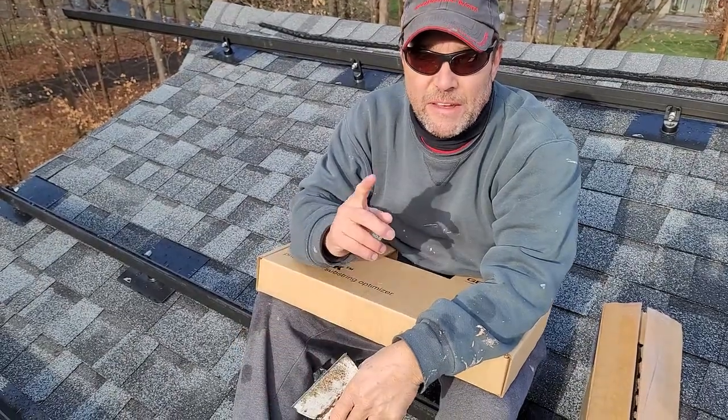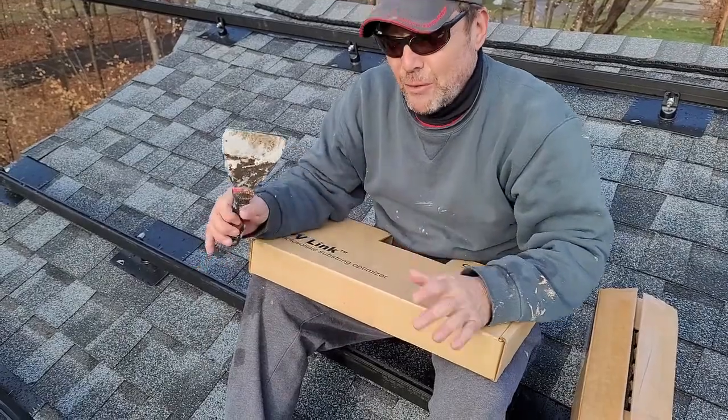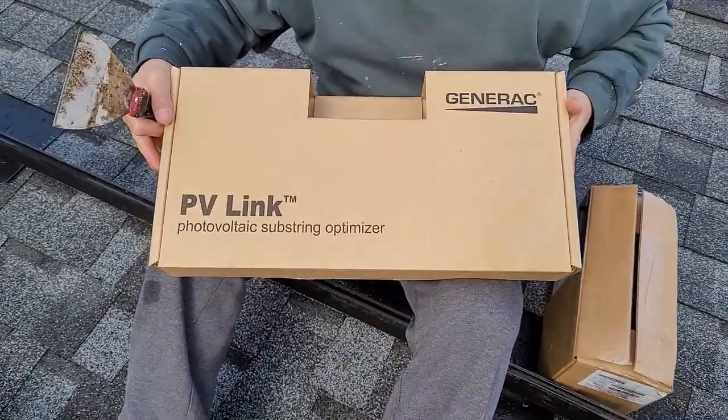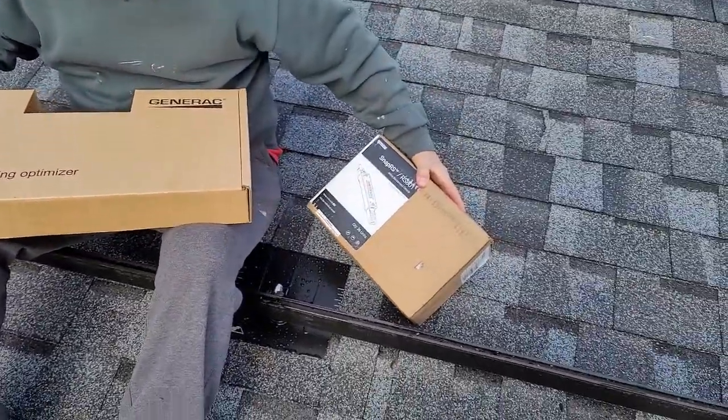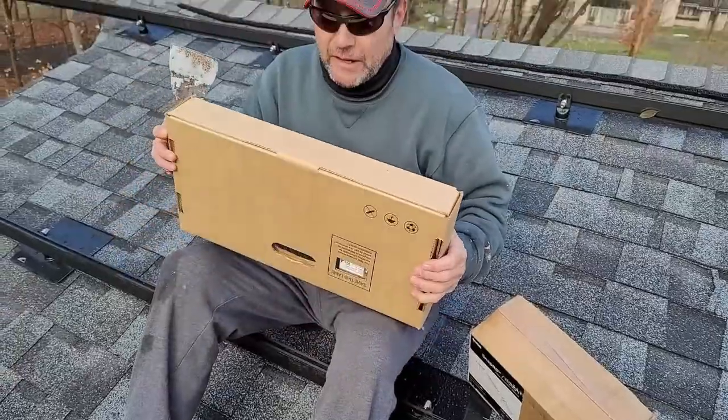Hey folks, Turbine Guy coming back at you. Now I'm on a roof doing a job today, and I thought I'd share with you a PV Link from Generac, along with the Snap RSs. Let's do a little unboxing here and see what a PV Link is and what we get.